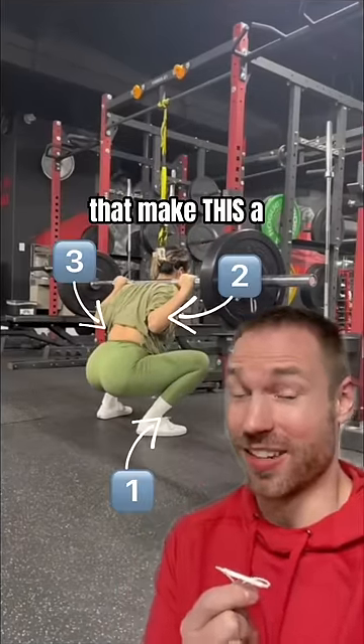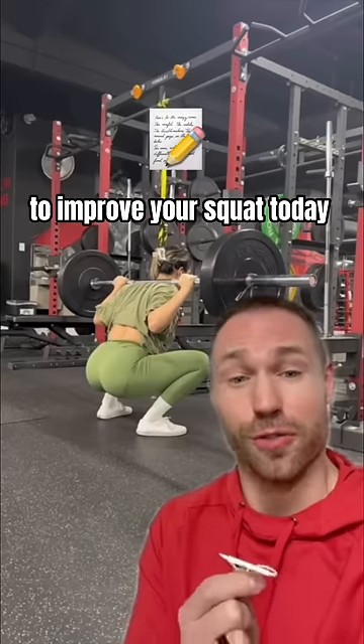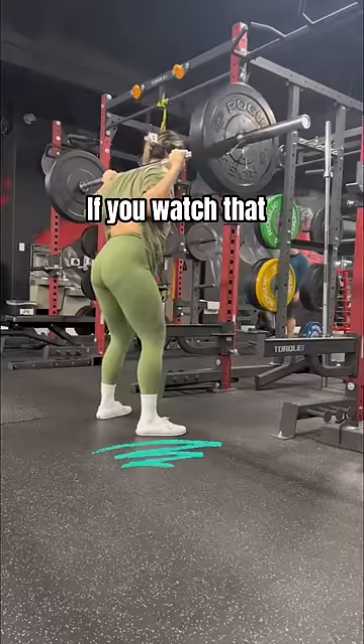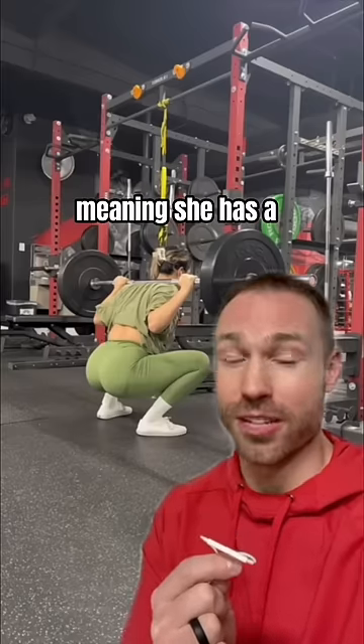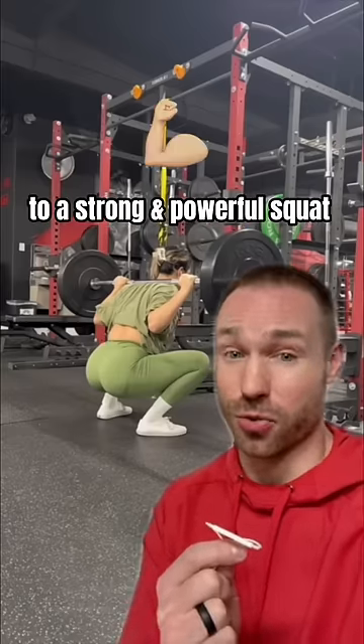There's three factors that make this a very good looking squat. Let's go over each of them so you can use those to improve your squat today. Factor number one, excellent balance. If you watch that descent slowly, you'll notice she doesn't shift forward into her toes or back onto her heels. Her feet are unwavering, meaning she has a firm foundation from the ground up. And balance is key to a strong and powerful squat.